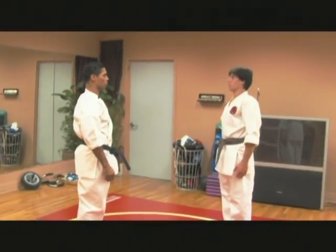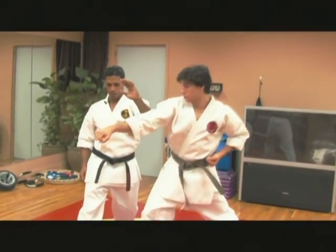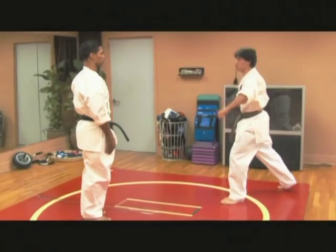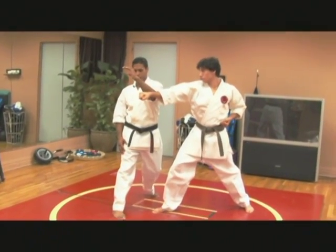Now I'm going to show a middle block. A little slower, Rick. I step out to the side and deflect his punch away.